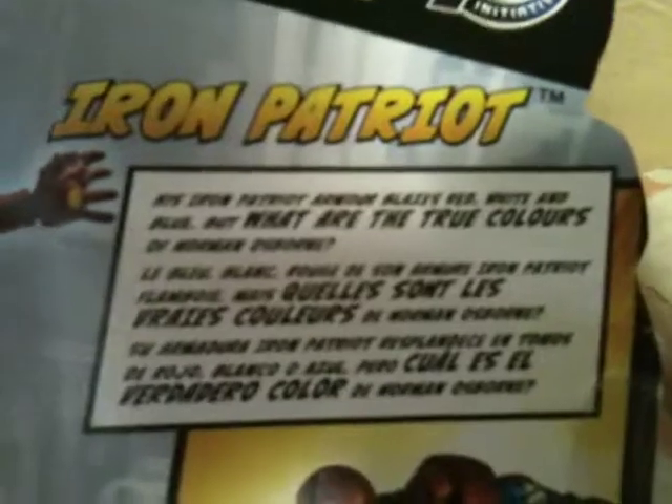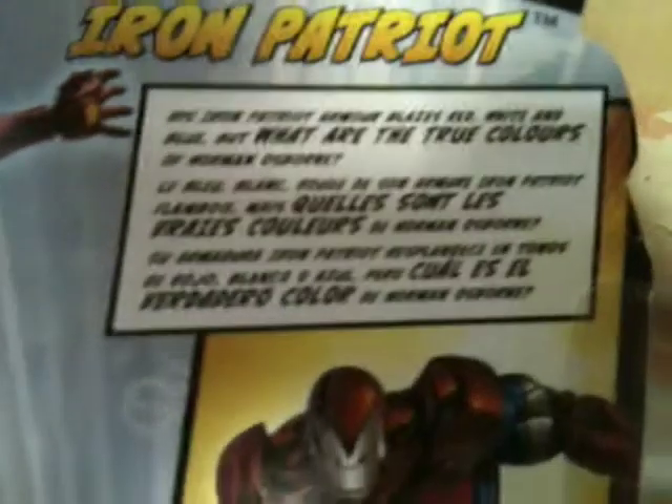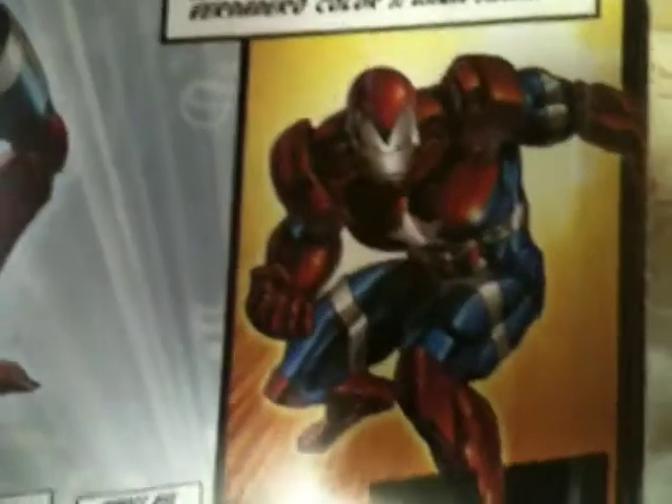There is his B.I.O. If you really want to read it, just pause it. There's also a cool picture of him.